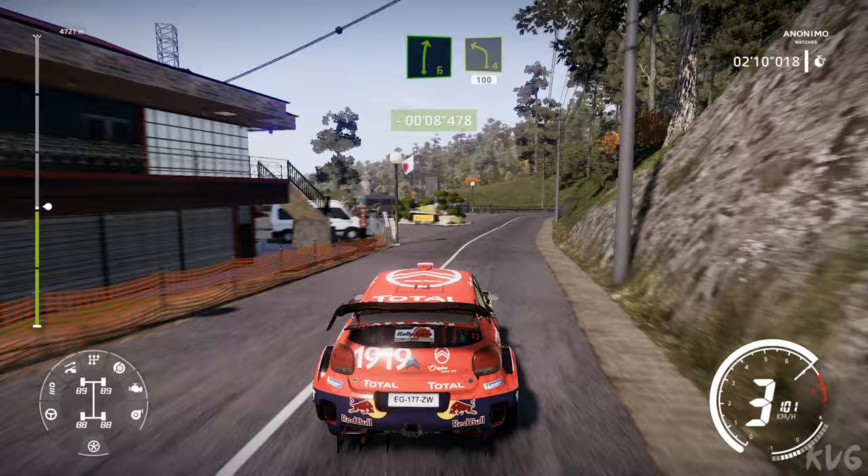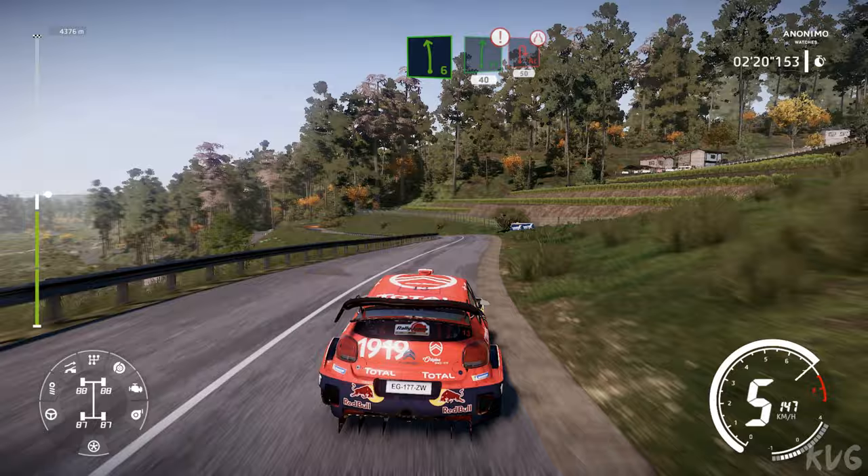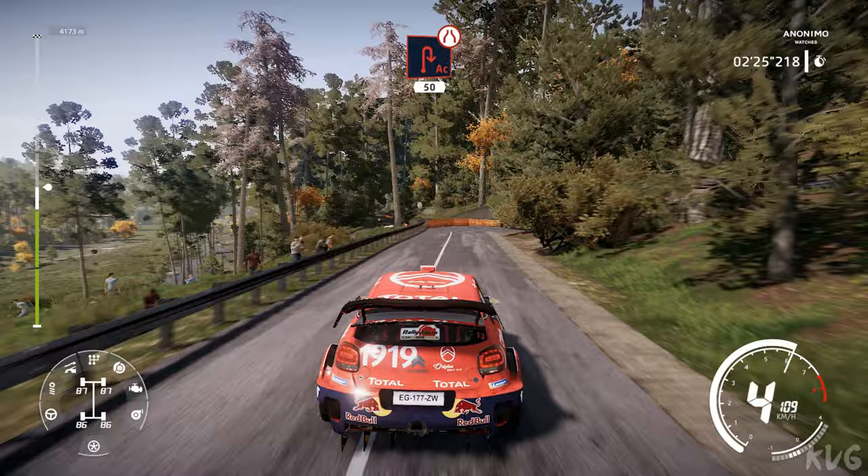Right 6, into left 4, big cut, 100. Right 5, into left 6, medium, into flat right, 40. Caution, brake for acute hairpin right, small cut, very narrow, 50.